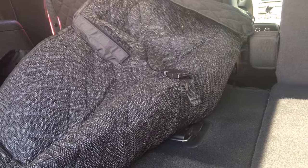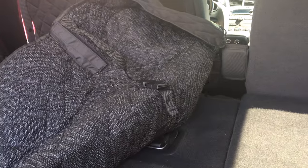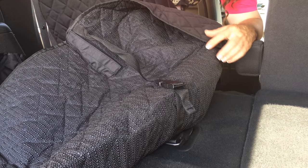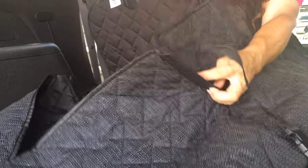It also has a strap up here that we could strap it to those seats to keep it perfectly in place, or if you were using a regular seat you could do that. There is also some velcro up there that you could un-velcro if you want to pull some seatbelts through, if you use seatbelts to secure your pet when they're in the vehicle. So I think this is really nice.